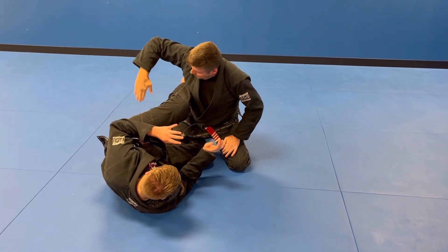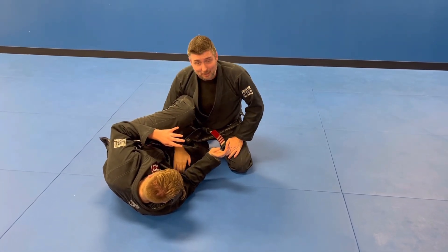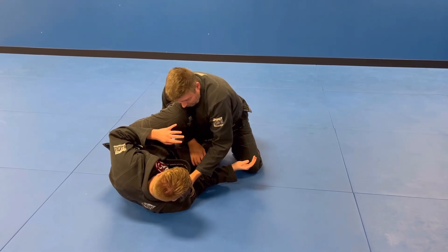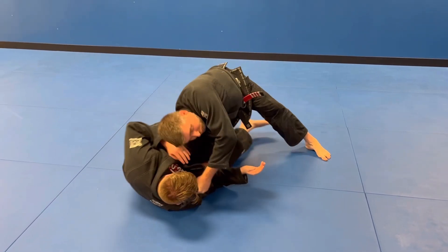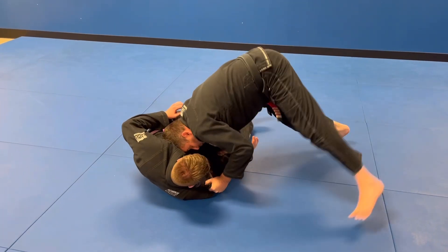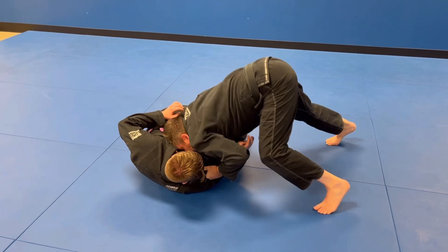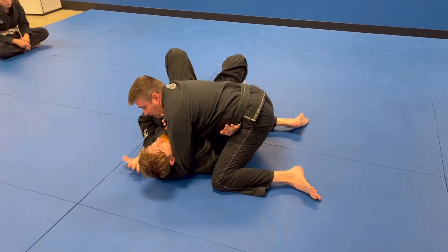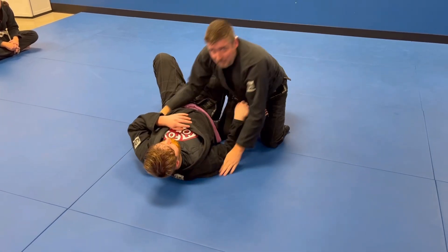Arm goes through the legs, top of the thigh, palm up, grab the collar, up on my toes, switch my body weight and my hips, drive my head into the ribs, walk around on my toes, foot down, chest to chest, cross face — that's it.